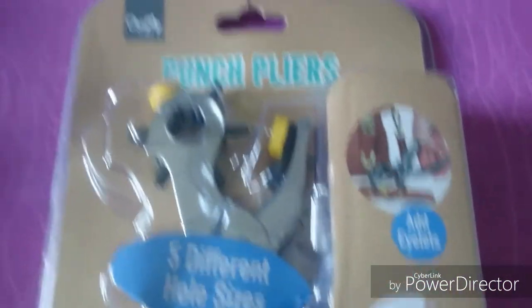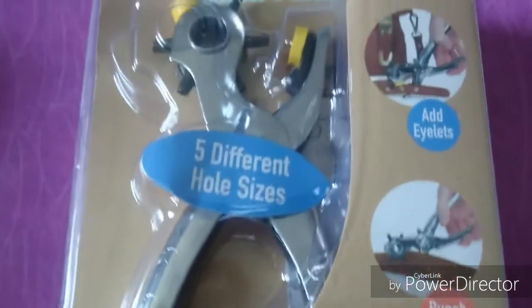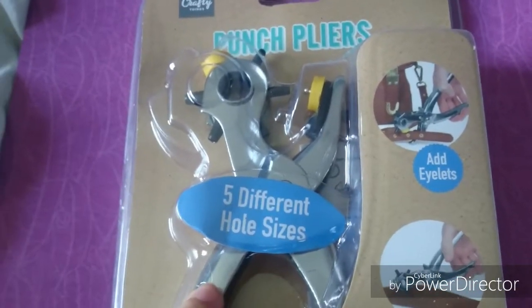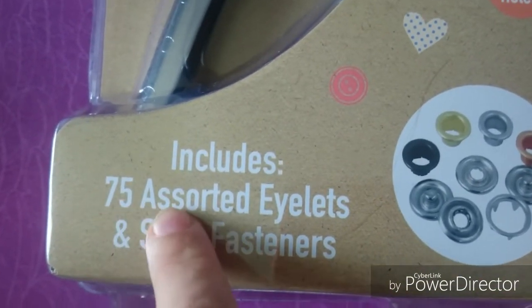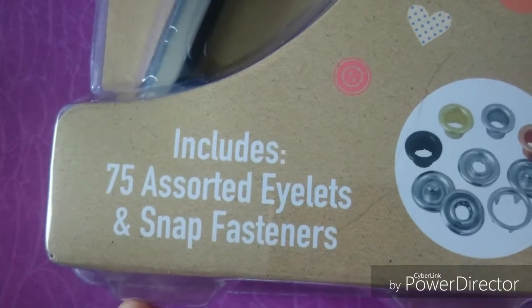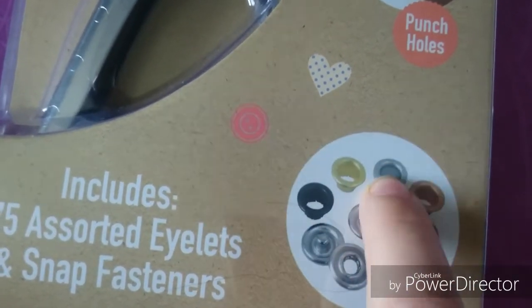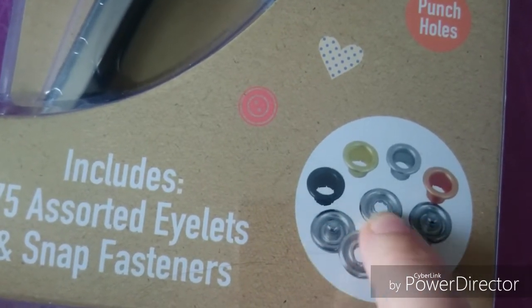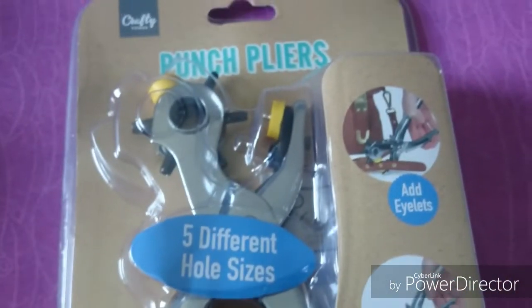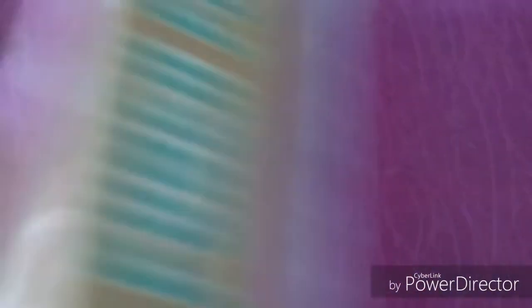And this was in Home Bargains for £2.99. I've been after one of these to use with my tags — so you get the tool, and you've got down here what it comes with: 75 assorted eyelets. And they're here. I've seen when people use them on their tags — you get a rose gold, silver, gold and in black, and some of these other little ones like the button kind of ones. For £2.99 I thought this was really good in Home Bargains. I'll let you know how it works. And I've seen these for a lot more.